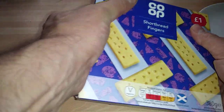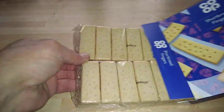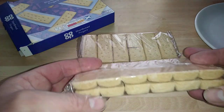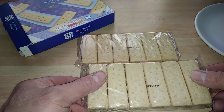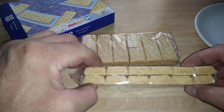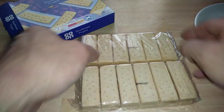This is a 380 gram box. Inside the box you've got two packets, and one contains — yes — two, four, six, eight, ten, twelve biscuits in each one.